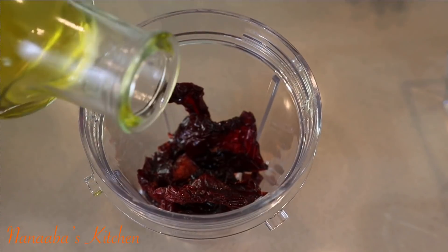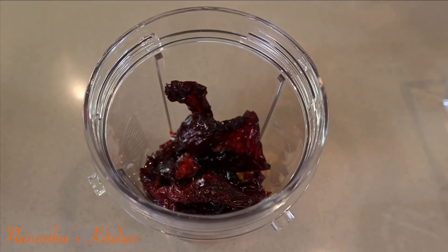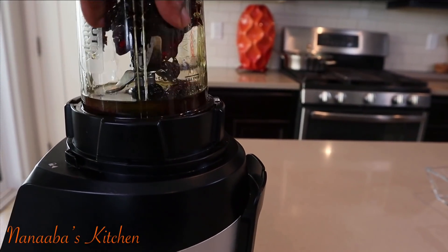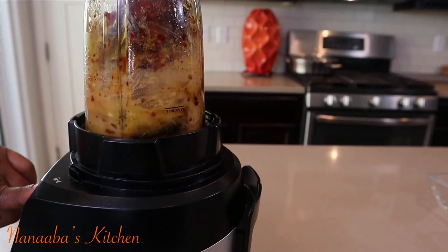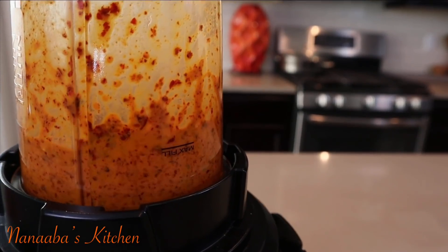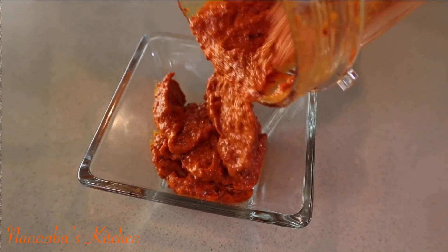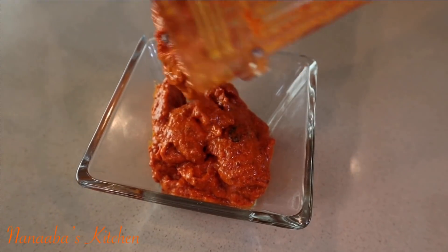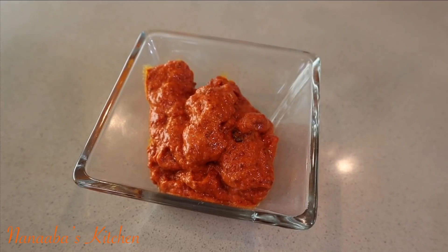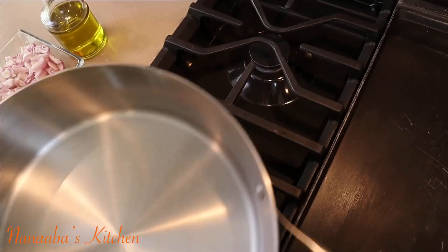I put a few pieces of these dehydrated peppers into the blender, also added two habanero chilies, and drizzled in some oil. Blend it up. This now becomes the base of our jollof stew — it is sweet and it is smoky. All of those flavor profiles you must have in your jollof rice.